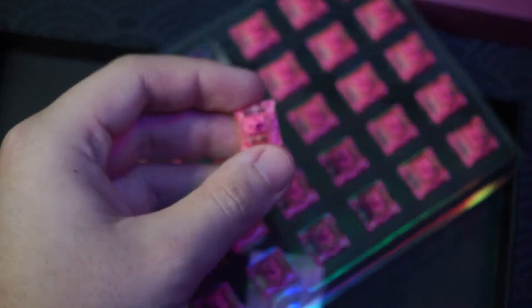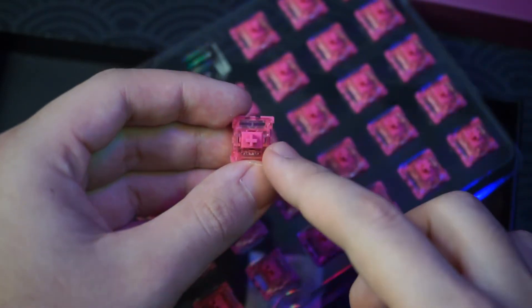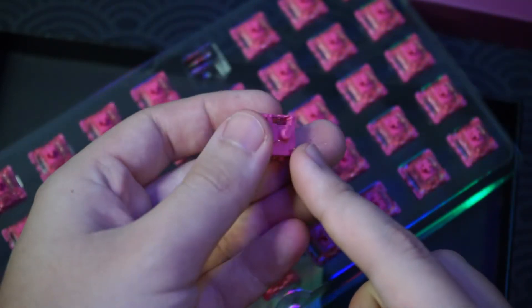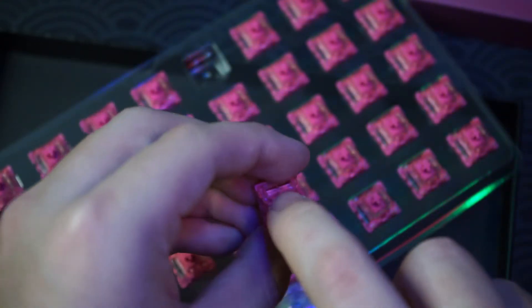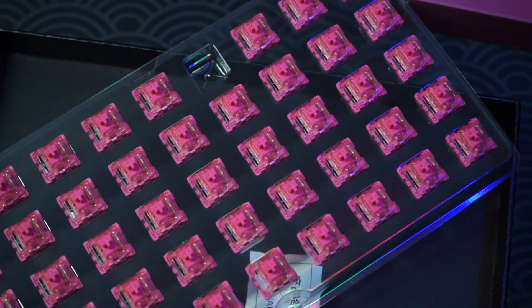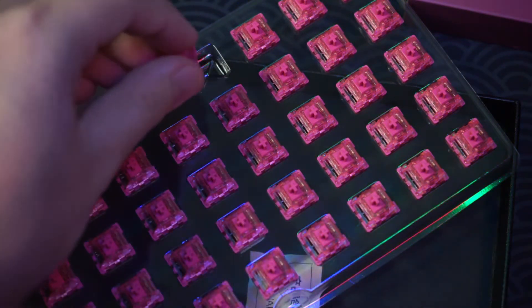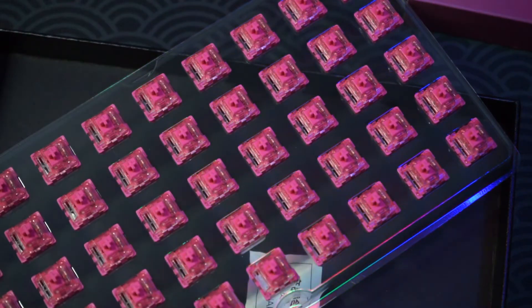It's mostly just pink — a clear pink housing on the front, and on the back it's three-pin with a cutout for the LEDs. This is really smooth too. I really like Echo switches because you don't actually have to lube them — they are pretty decent out of the factory.